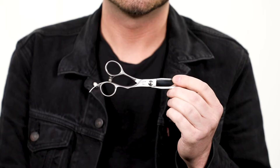Secondly, if I were to pick any other shear — for anyone who does wet work first, like your perimeter and your shapes, and then does finish work dry, all of your refinement, your texture, your slide cutting — this is that shear. This is our HH1, it's called our Kamikaze. It's our most expensive shear in the line, and it's that way for a reason.